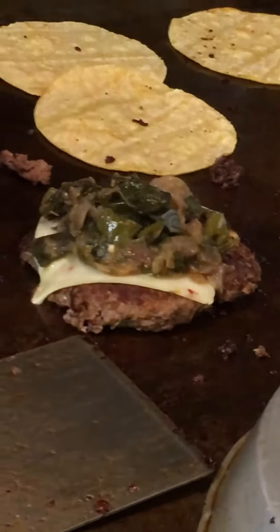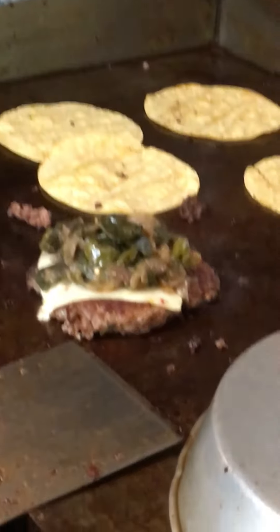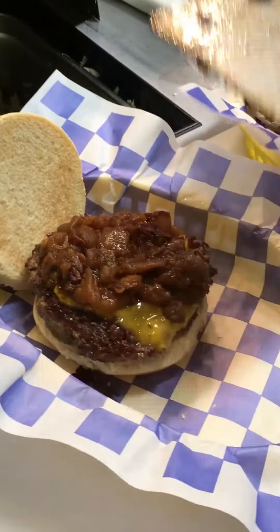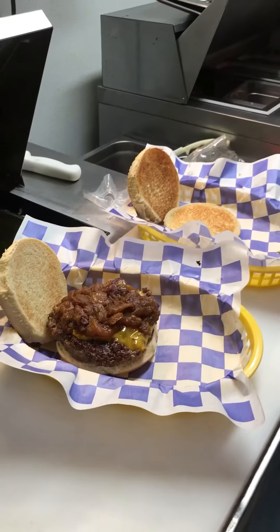And then with a layer of bacon. And that's the Berkeley Burger — we've got Granny Smith apples and cheddar cheese.